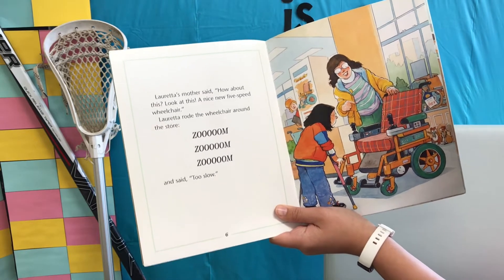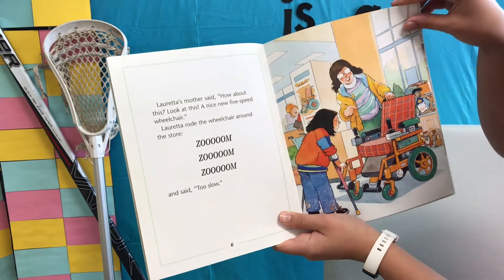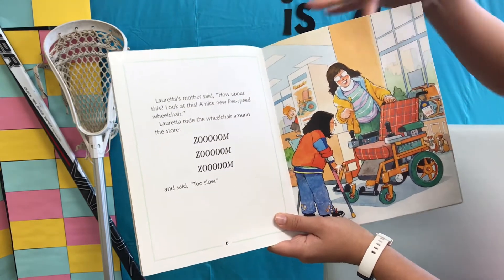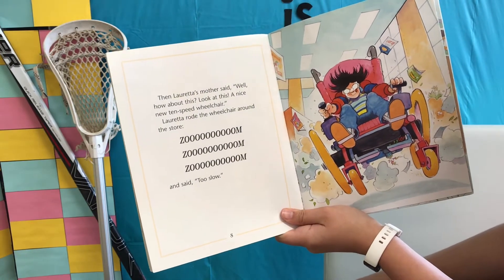Loretta rode the wheelchair around the store — zoom, zoom, zoom — and said, "Too slow." Then Loretta's mother said, "Well, how about this? Look at this, a nice new ten-speed wheelchair."